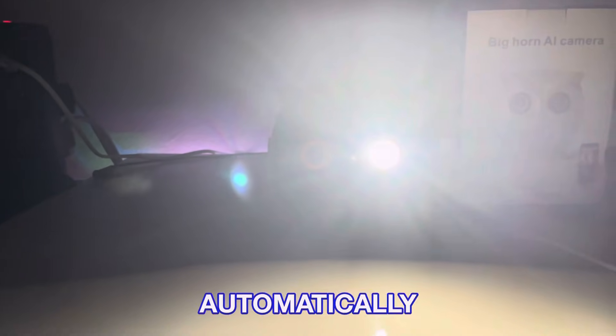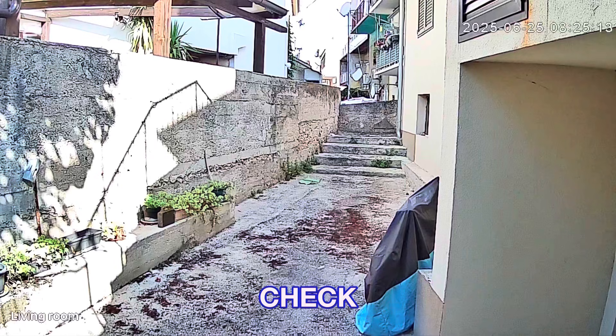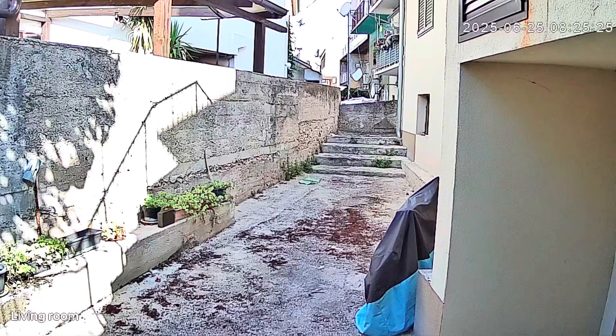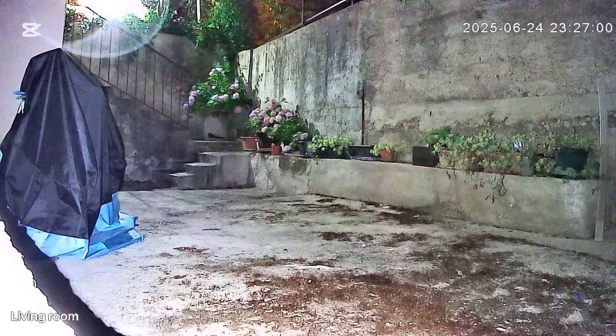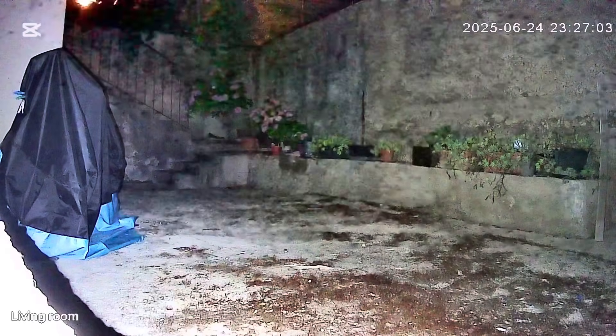This is how the device looks at night. When it detects a human or commotion, the light will automatically turn on. And these are sample videos of daytime and nighttime — check this out. Leave your comment below if this is really 1080p camera resolution.